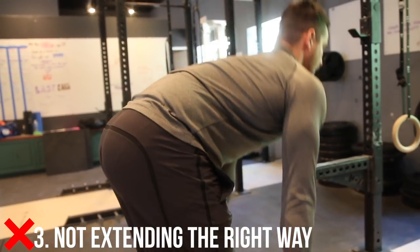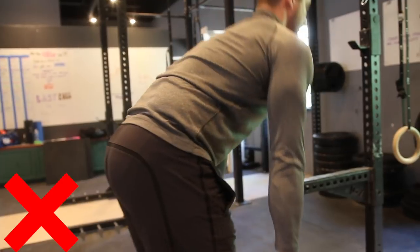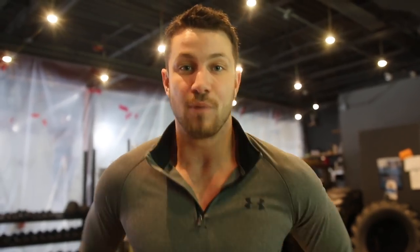Common mistake number three is not extending the right way. So many people are extending and locking out with their back but not pushing their hips all the way through. This is how you get the most out of this exercise — pushing the glutes and squeezing at the end. You're getting full work of the hamstrings; you're not just working your back here. Make sure to do this to get the most out of the exercise.